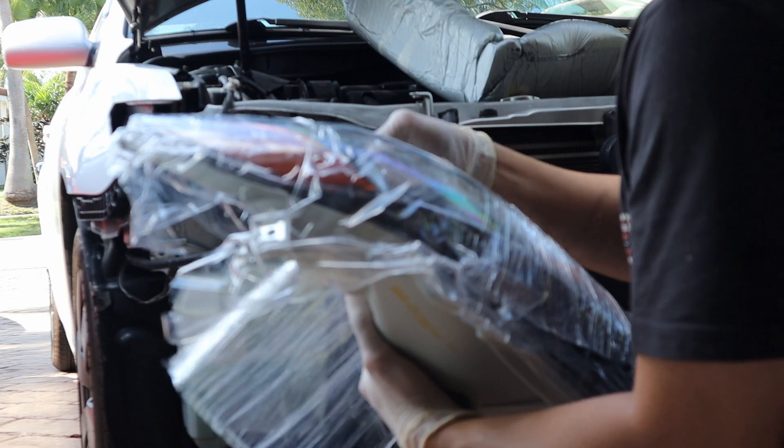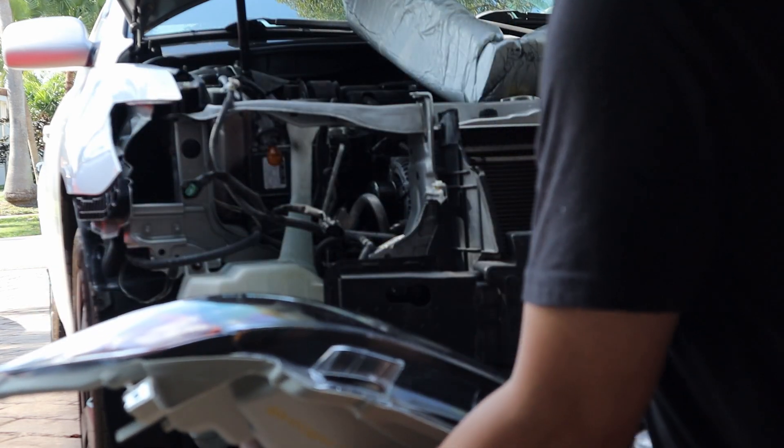Remove all the cap covers and the plastic wrap from your new headlight.